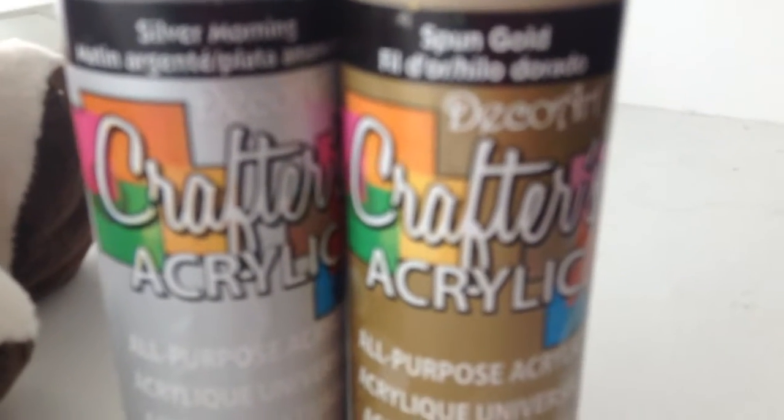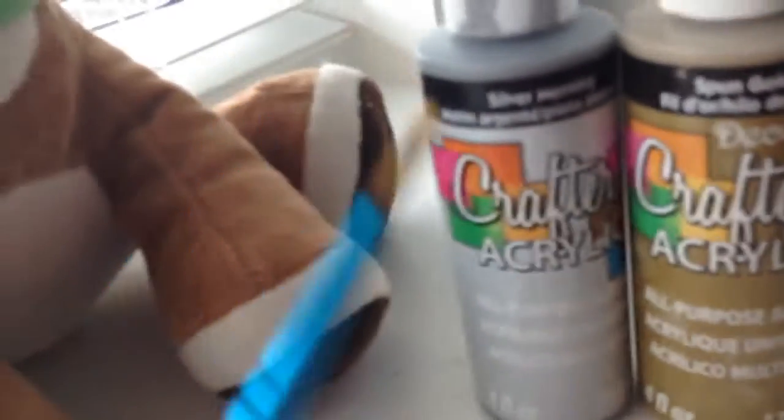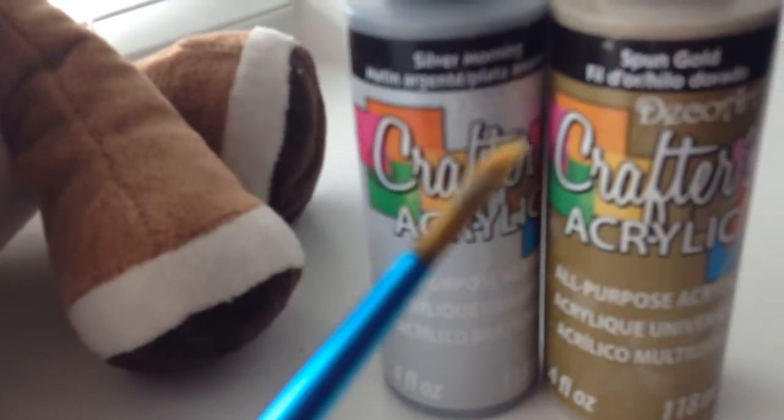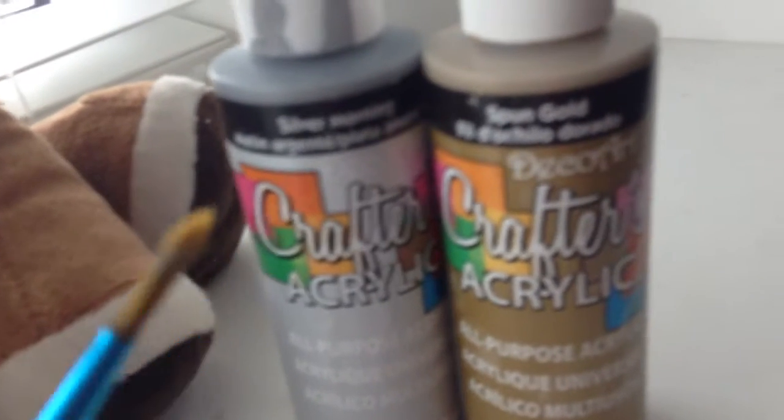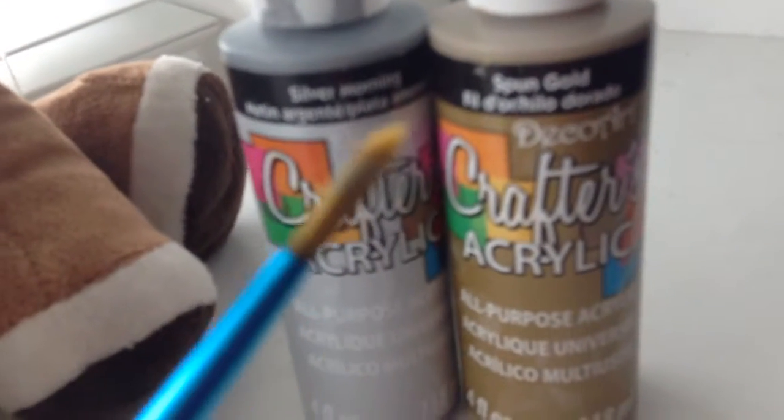I forgot to mention that you need non-toxic paint and that you need a paintbrush, so get those things out and make sure that your paint is non-toxic. If it's not non-toxic, please don't do this.